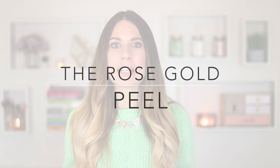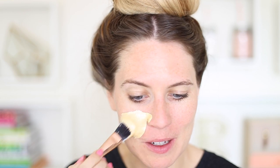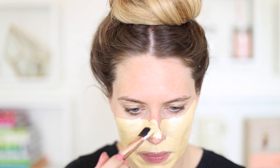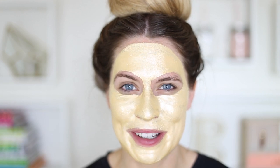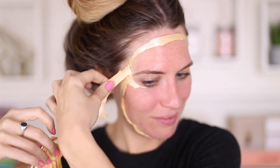I took the idea of the rainbow face mask and wanted to create a rose gold version. I prefer using gelatin over glue, so I made this with gelatin, rose gold paint, and coconut oil. The color is amazing. Peeling it off felt so good — that was my favorite one. Skin felt nice and soft, and it's less messy than the rainbow version but you still get incredible Instagram-worthy results.